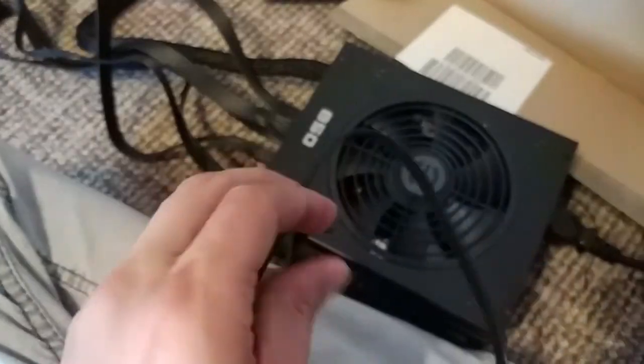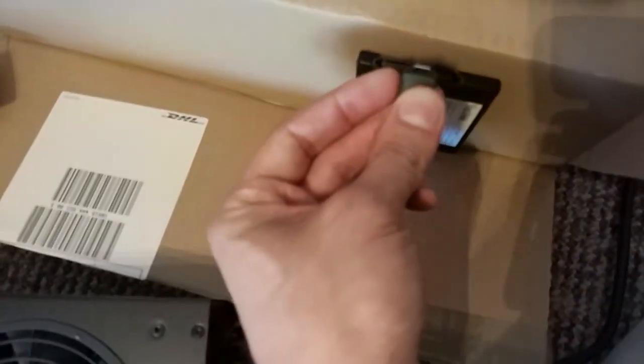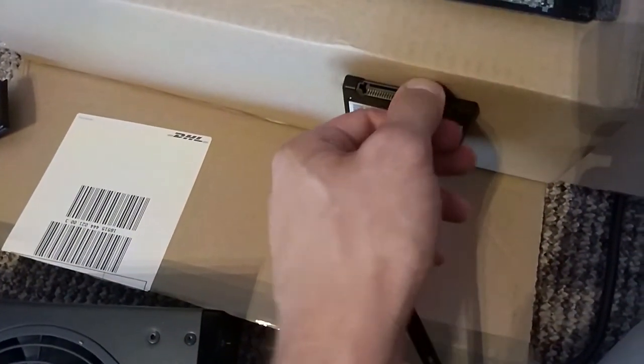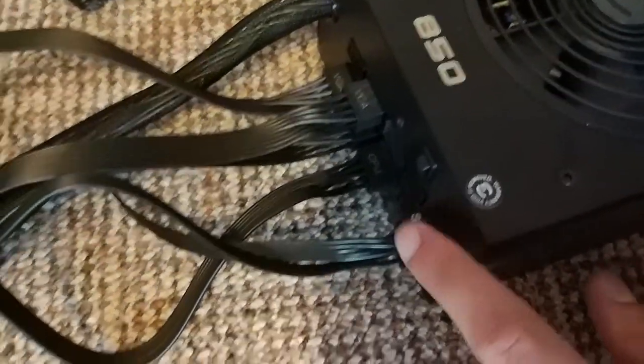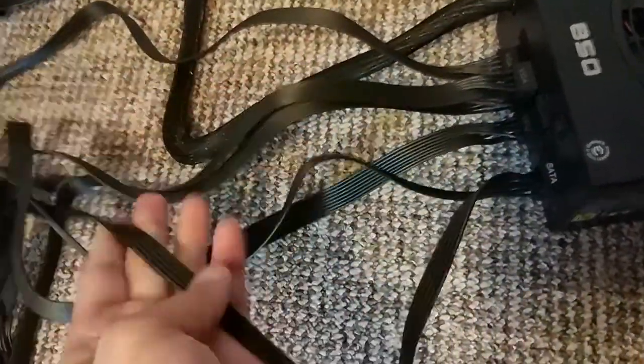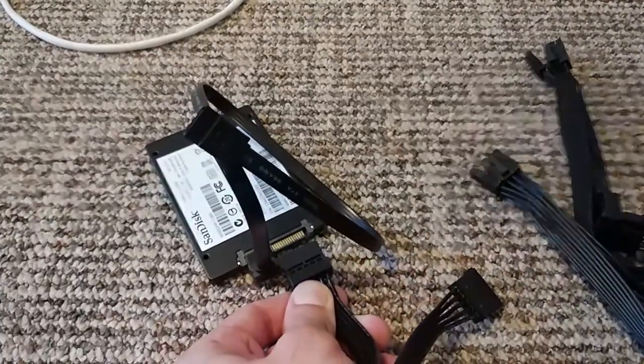Next thing is the SSD. You have to put on the cable from the power supply and also the data cable, so the data cable can transmit information from the SSD to your motherboard. What you can see here is the data cable which I already plugged into the SSD — it should look like this. Afterwards you have to look out for the SATA cable from your power supply and plug it into the left hand side of your SSD.